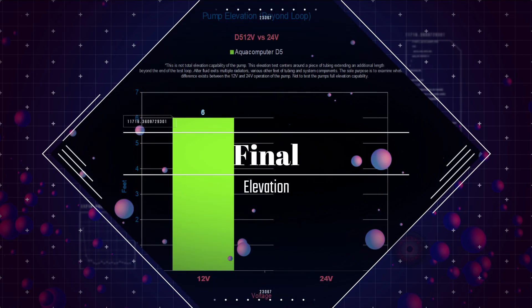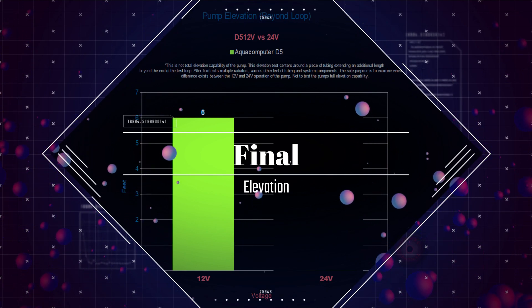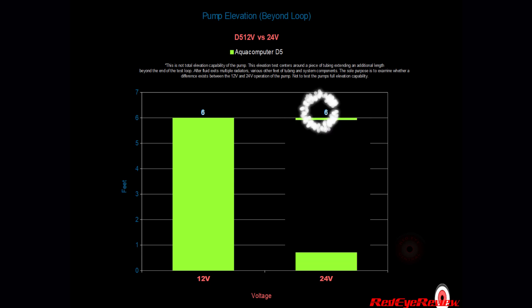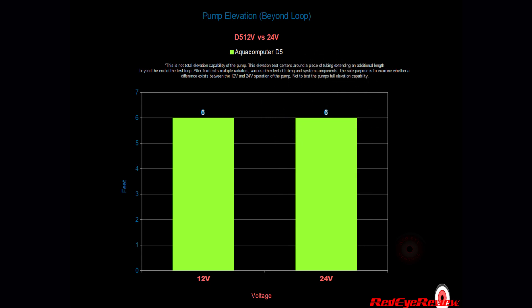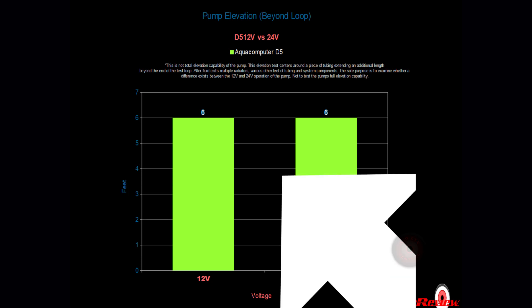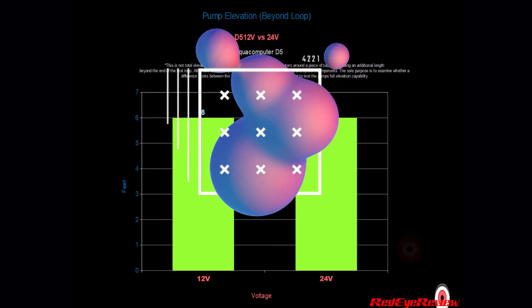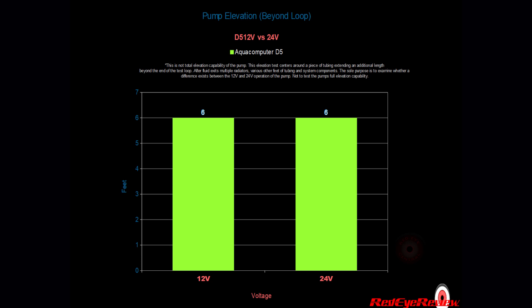Next, we look at final pump elevation. We attached a spare piece of tubing to the point where the fluid exits the test system and monitored how far the pump could continue to elevate the fluid against gravity. While operating at 12 volts, we observed approximately six additional feet against gravity after exiting the system before the fluid returned to the reservoir. While operating at 24 volts, we also observed approximately six feet of final pump elevation — no increase in the pump's ability to push fluid to a higher elevation.